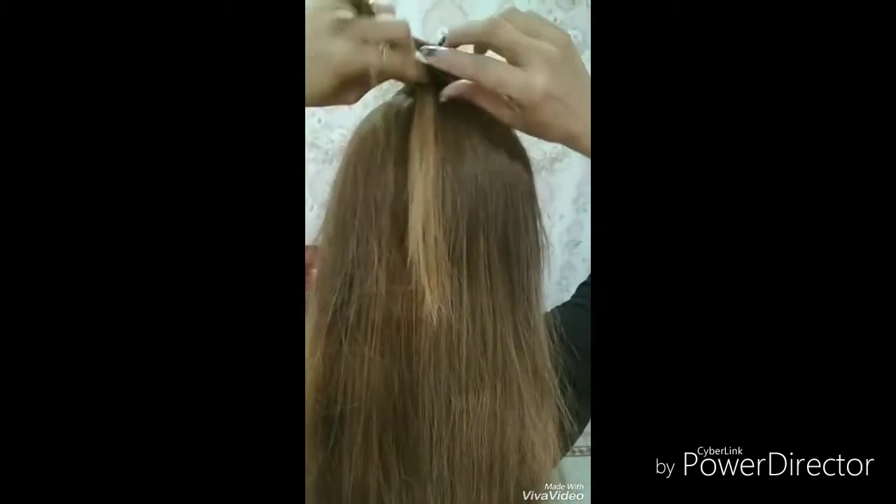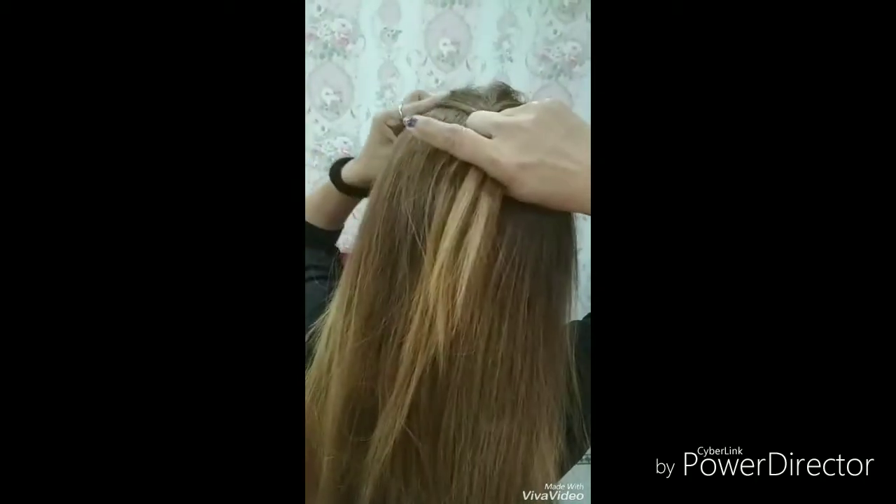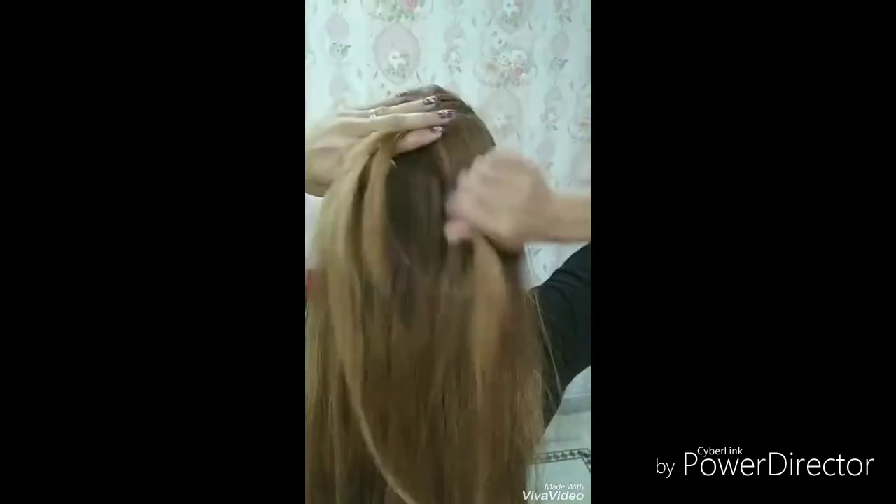Then, one by one, we will take one section from the right side to the left side. Then, we will take one section from the left side to the left side. Then, we will add it in the center section.